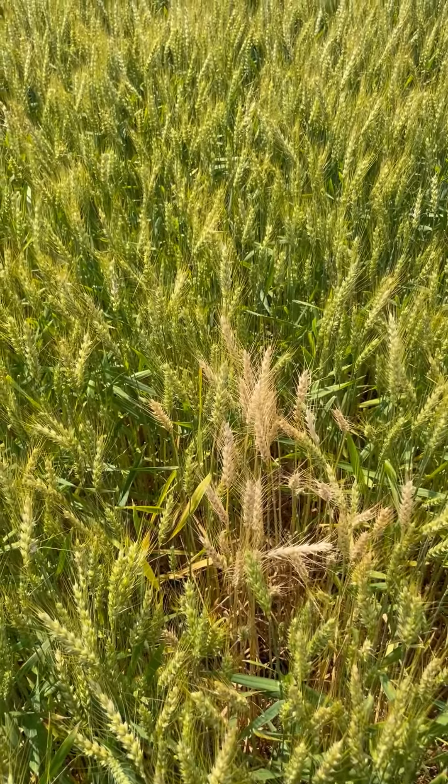Typically it won't make it into the combine. The best way to control that is with crop rotation and controlling grass weeds.